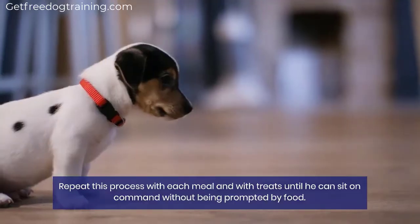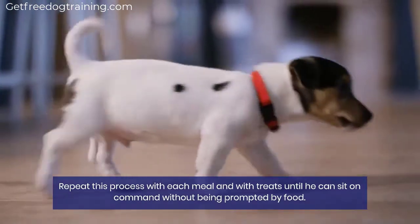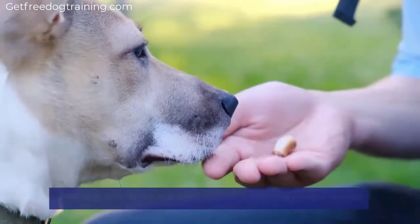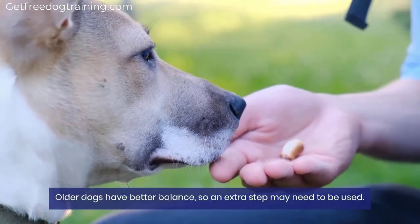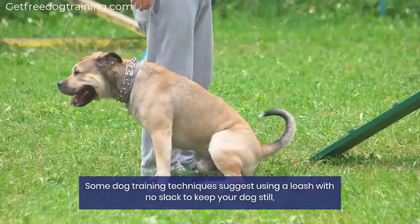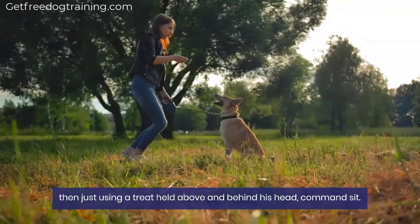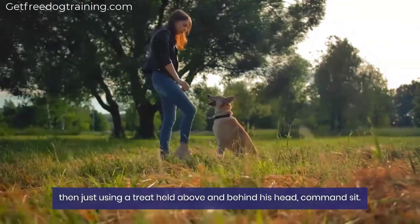Then praise the puppy and reward it with a treat. Repeat this process with each meal and with treats until he can sit on command without being prompted by food. Older dogs have better balance, so an extra step may need to be used. Some dog training techniques suggest using a leash with no slack to keep your dog still, then just using a treat held above and behind his head, command sit.